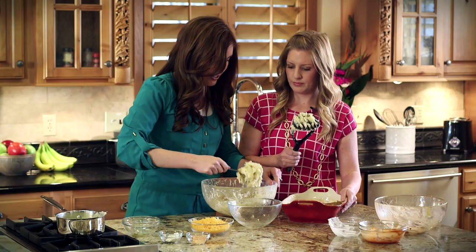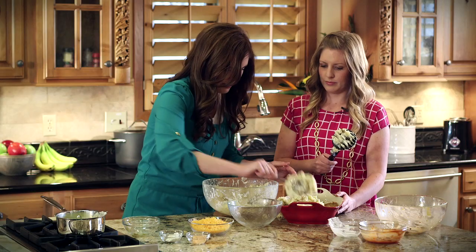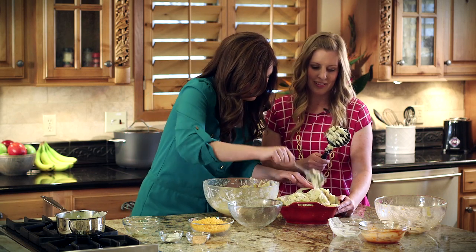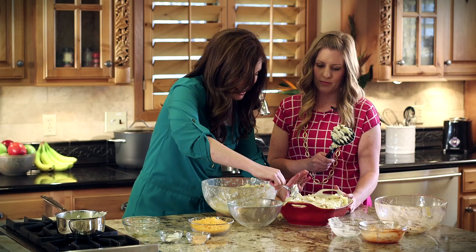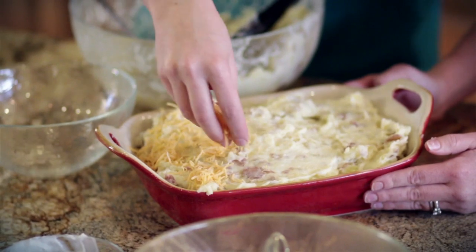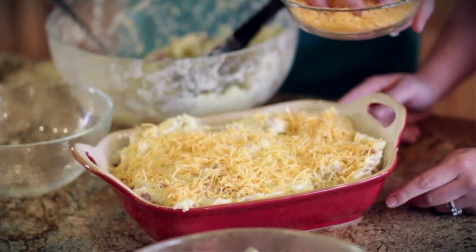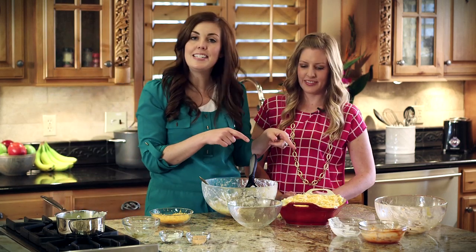The potatoes are done and ready to go on top of this casserole. We'll add a couple of big spoonfuls and spread them on top — nothing fancy. Then the last thing you have to do is just add your cheese. You can do as much or as little cheese as you want. I just have about two cups of cheddar cheese here, all shredded and ready to go. This is my kids' favorite part — cheesy mashed potatoes! I think we're ready to go. We're going to pop this into the oven at 350 degrees for 30 minutes and we'll see what happens.